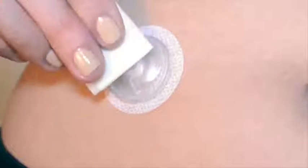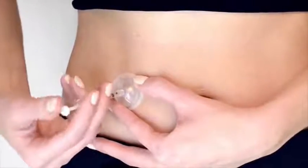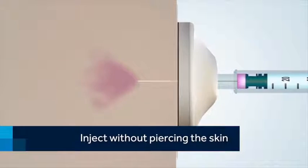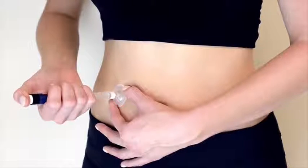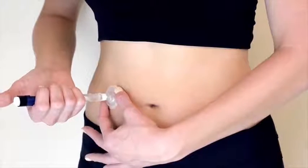Swab the septum or top of iPort Advance. To begin injection, insert the needle of the syringe or pen fully into the septum and slowly push down the plunger. Medication will be delivered to the tissue under your skin. If you are using a pen, refer to the manufacturer of your medication to determine how long to wait to administer your medication. Hold iPort Advance down with your free hand and slowly remove the syringe or pen.